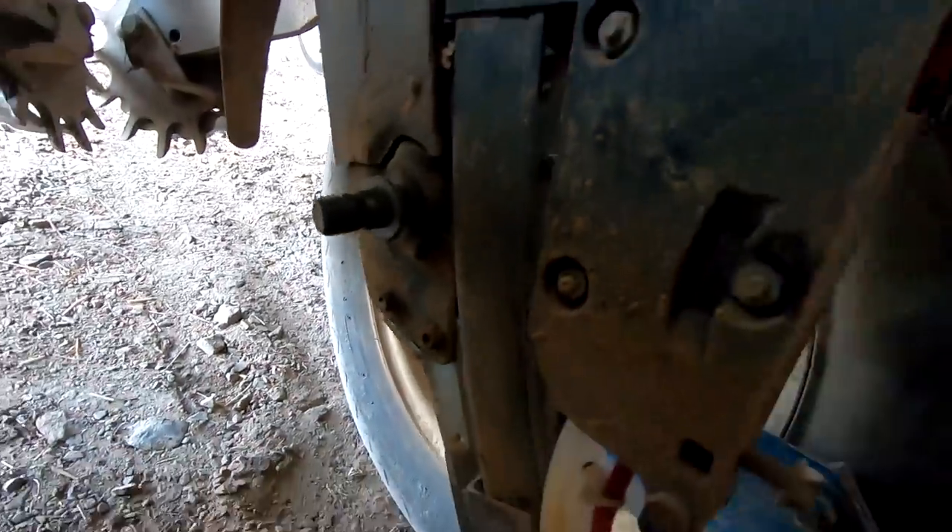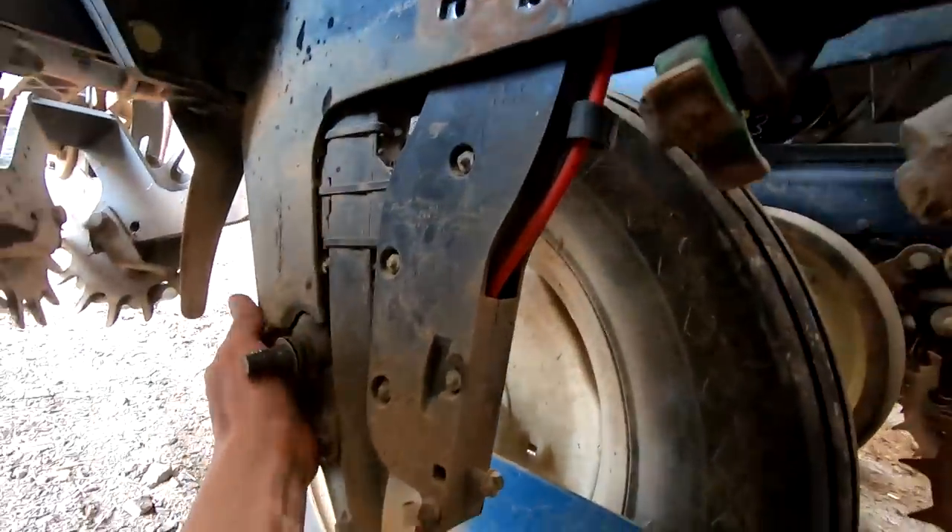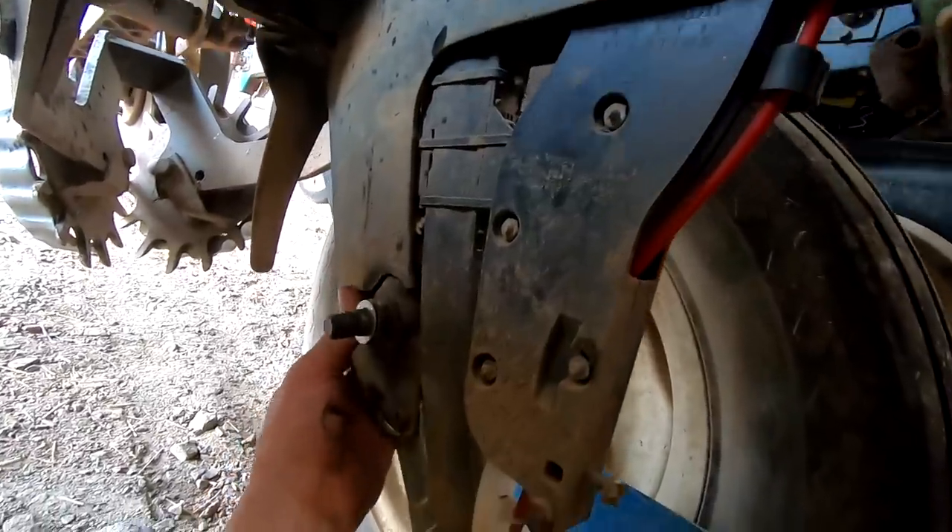We found the problem here - it's actually a broken piece. See, that's all broken. This is just twisted a little bit and bent. It just needs to be pulled back together and welded again.